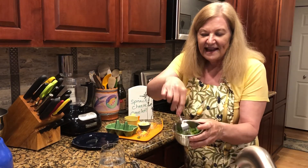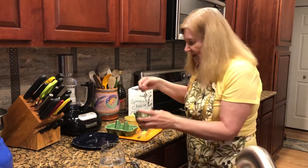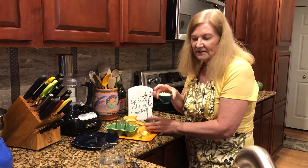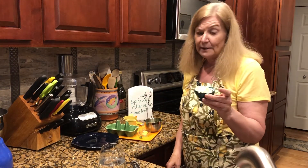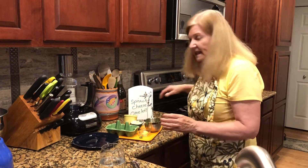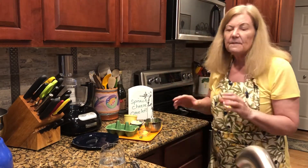I happen to have some Monterey Jack cheese on hand, so I grated three tablespoons of that. Cheese lovers, you could always put a little more in. We're going to add that after the omelet's done.